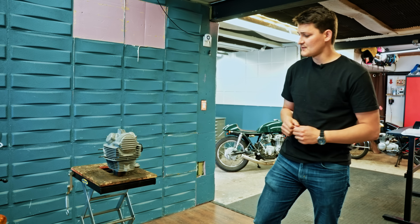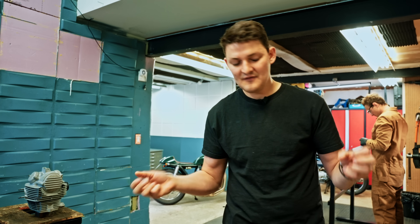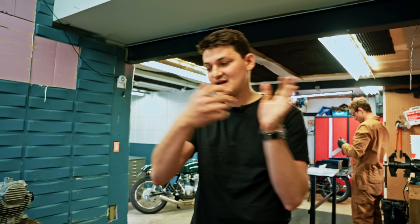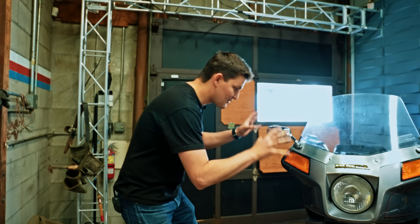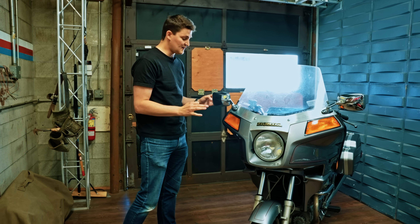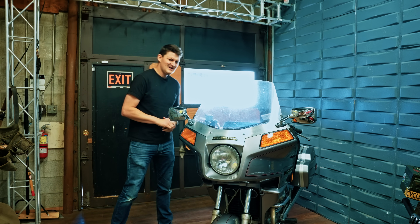He sold the remains of that company in 1945 for the equivalent of $3,000. There was no capital, so you had to sell a finished product to finance the raw material for the next. Honda's A-Type was actually built by 12 guys in a 16 square meter workshop, so there was only room for the parts currently being worked on.